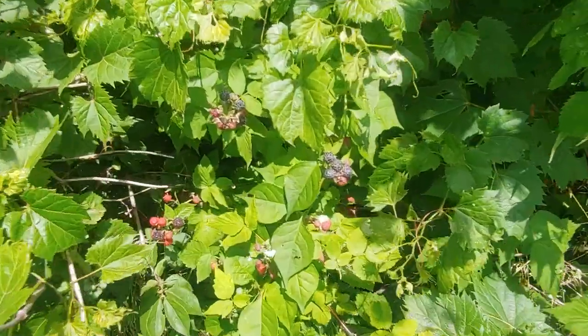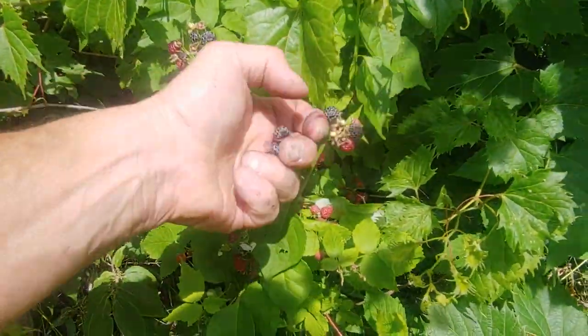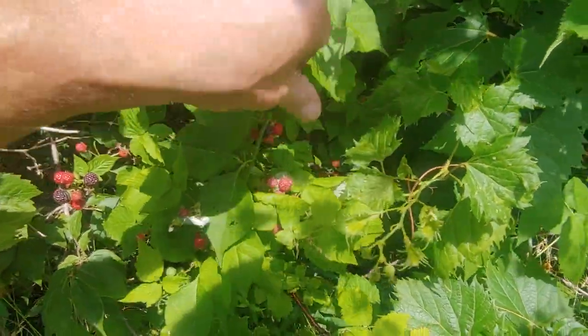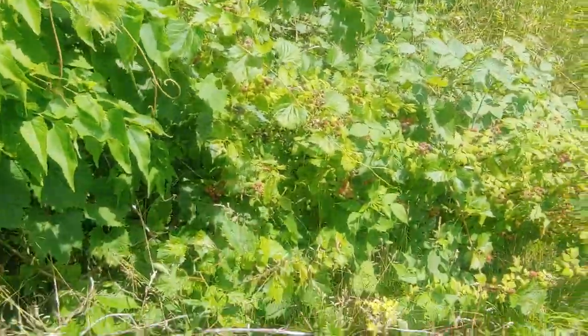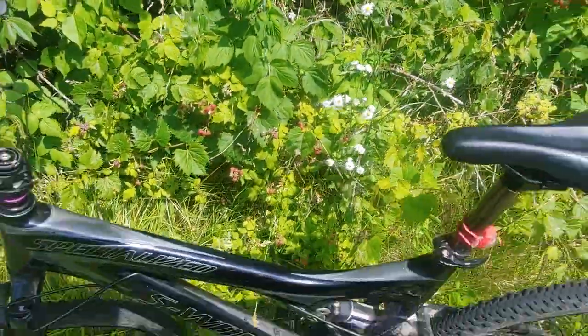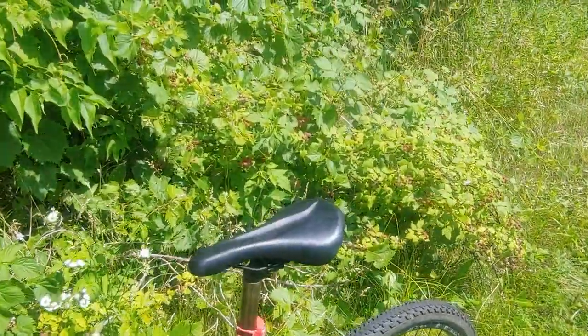Look at those things! You can find them here in Peoria, Illinois, where we are right now. Don't want to drop one. Leave a couple behind for the bears, as Grandma would say. There aren't too many bears in Illinois, but if there were somewhere they'd come, I think I know where they might come.